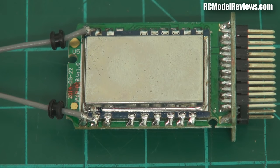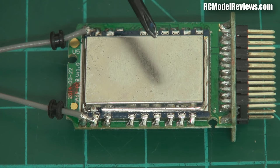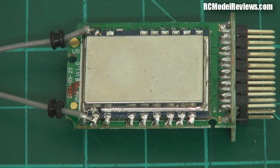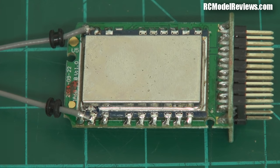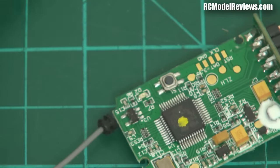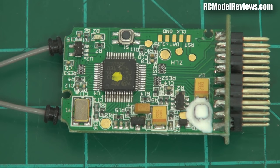Inside the receiver, all the 2.4GHz goodness is behind a big metal shield — a good idea because it stops spurious emissions and prevents the receiver picking up spurious signals. That adds a bit of weight, but it's worthwhile. On the other side of the board is the digital processing section, which takes the signal from the RF module and converts it into servo outputs.